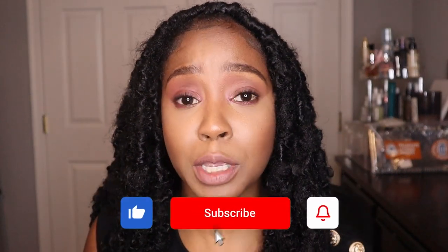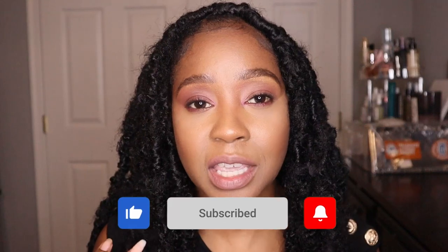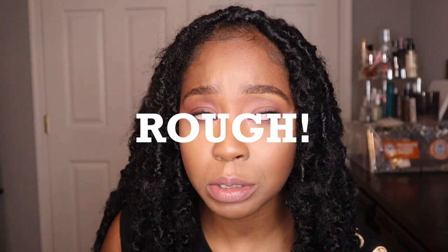Hey guys, welcome and welcome back to my channel. My name is Howa Bunga. In today's video I'm going to be doing a slight transformation. I had these butterfly locks, distress locks, in my head for about a little bit over a month and I just wanted to touch it up because I really like this style. It was getting a little rough, so I basically transformed my hair from this to this.